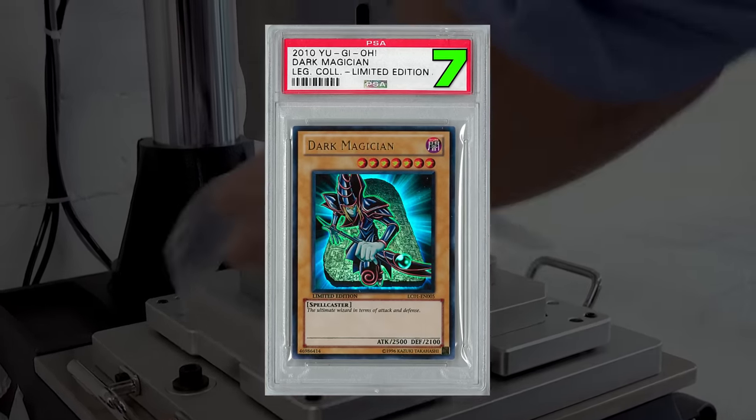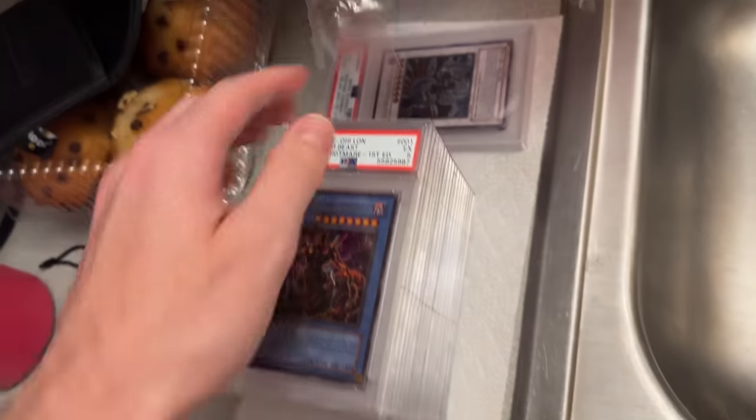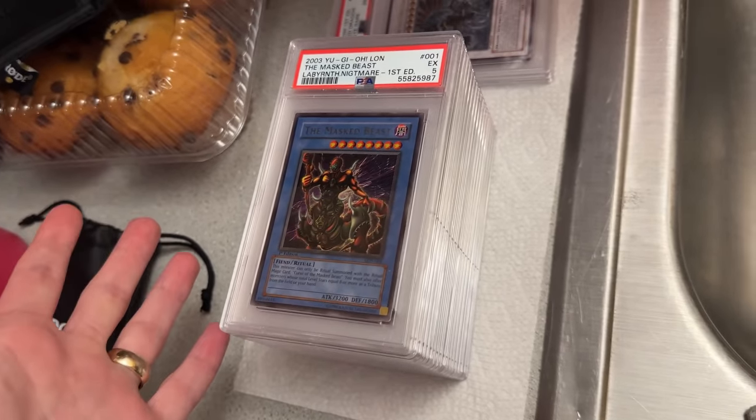But sometimes your cards get graded and you don't agree with the grade. While infrequent, this does happen. Today I'm cracking open 10 valuable slabs that I previously graded to give them a second chance at getting the Gem Mint 10.